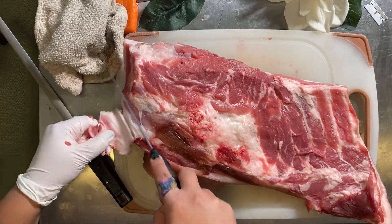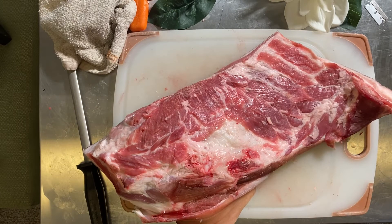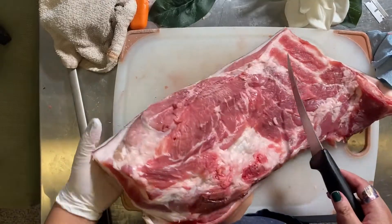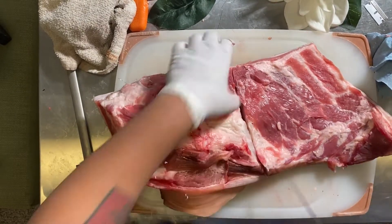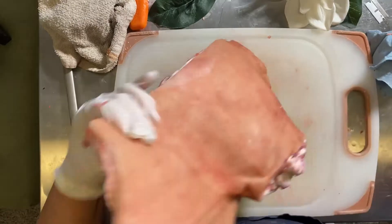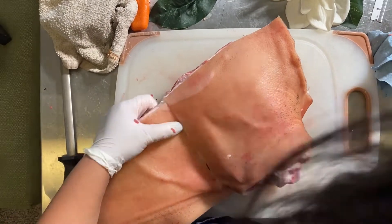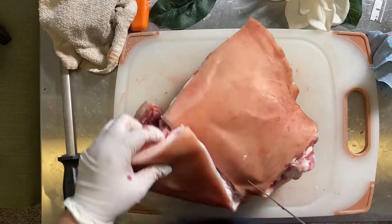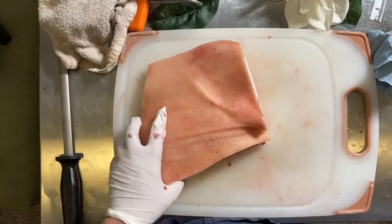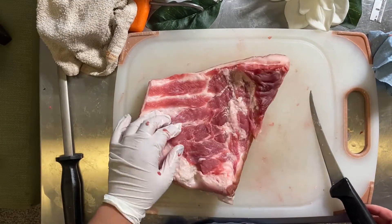Doing this part is honestly so bizarre to me because it's so small — this pig was only around 100 pounds or so, and normally I'm used to working on stuff that's like 150 to 200 pounds. My original plan was to use this flat portion of the picnic ham for grind, sausage, and maybe a little charcuterie, but it's so thin that I think it would actually be really good as bacon. This pig also didn't have that large a belly, so I'm really excited to have two more slabs of bacon.